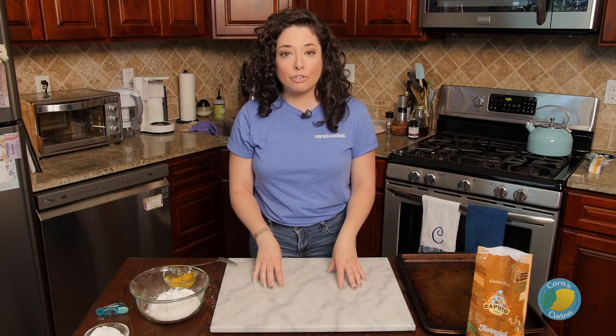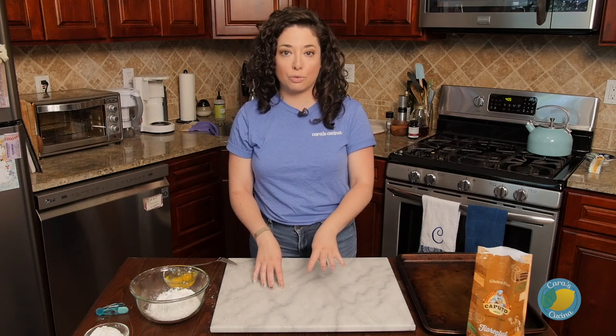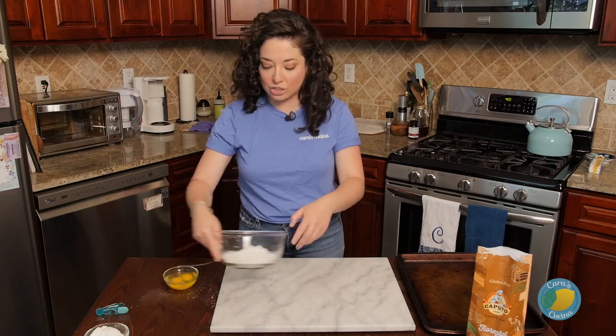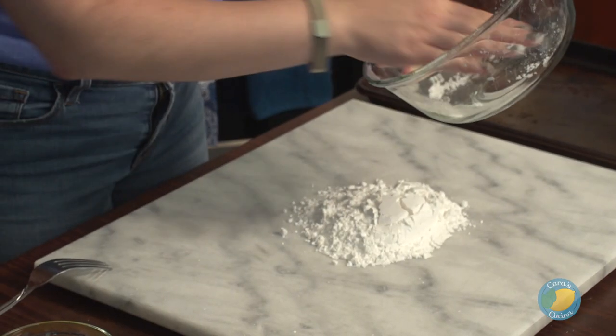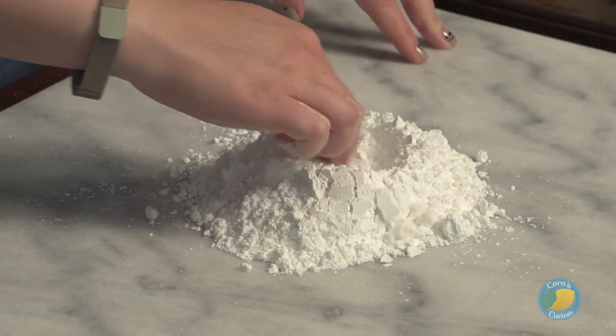I'm going to demonstrate for you guys two portions, and the written recipe will actually be for four, so you can expand or contract the recipe to your needs. We're basically just going to put one cup of flour onto our work surface, and then the fun part — we're going to make it into a little volcano.